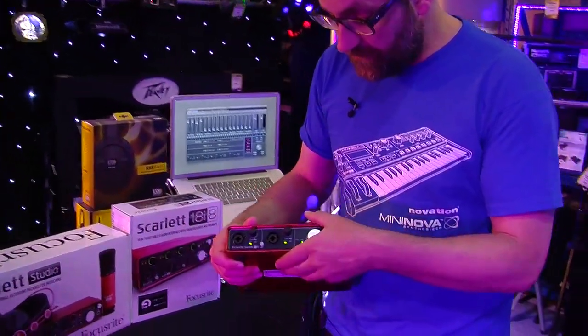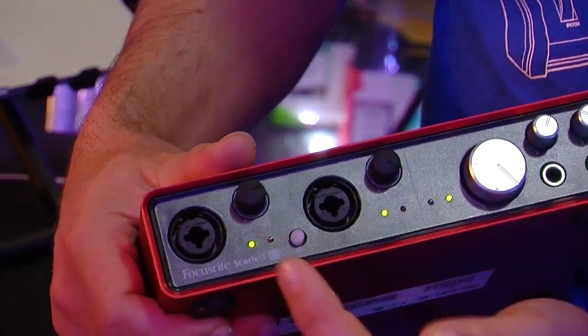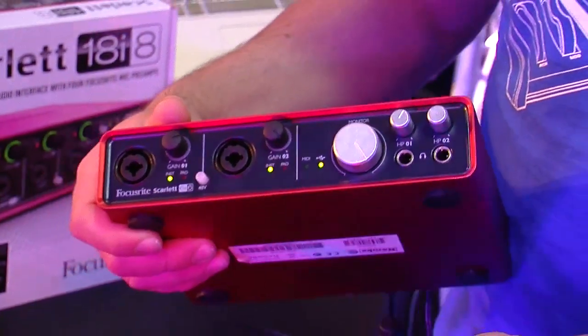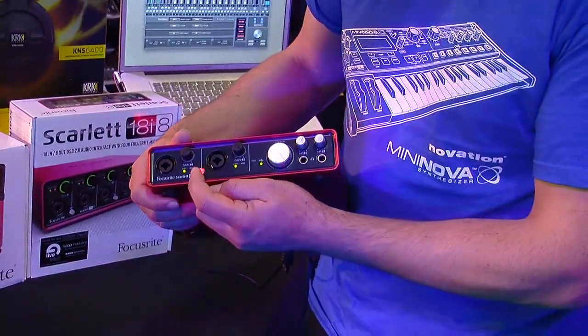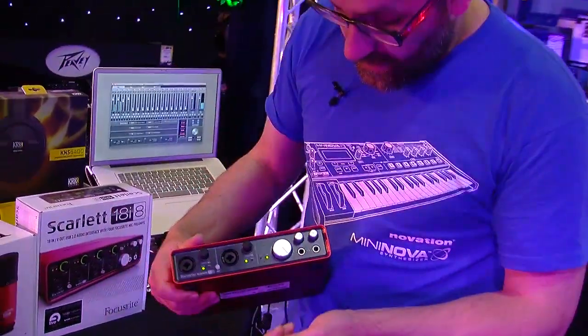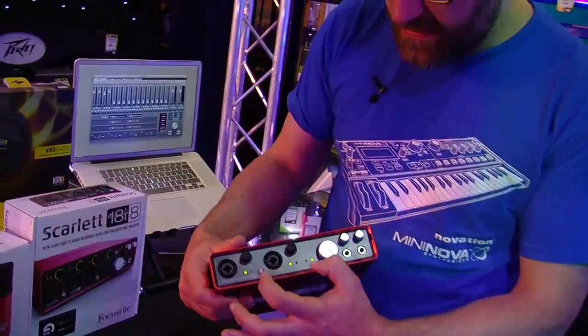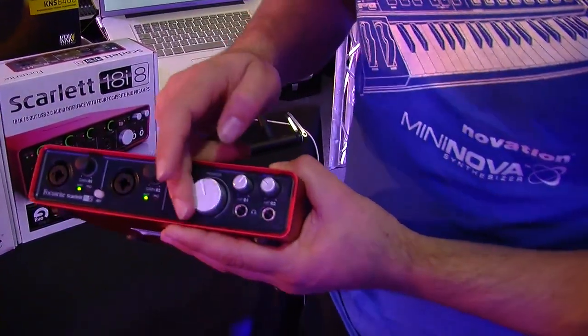So we have two inputs on the front panel, gain controls here, and behind the gain control we have a halo indicator which basically tells us whether our signal is being clipped or if it's a decent signal being recorded. We also have phantom power so we can turn that on from the front here, and we're also able to use a pad switch, which is controlled by our mix control software.